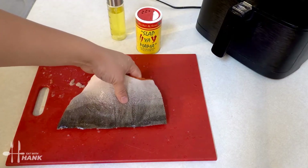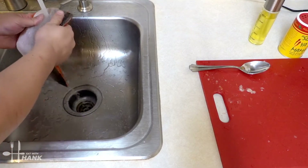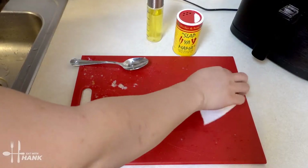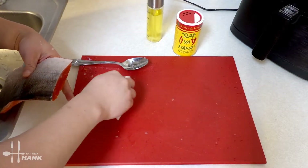We're going to wash this real quick. Let's give it a quick rinse on both sides and remove any scales from the board.